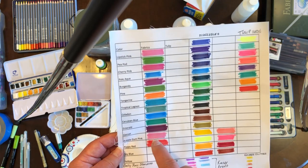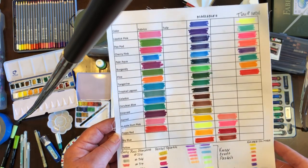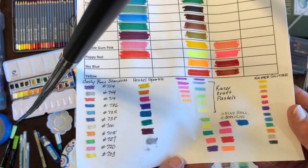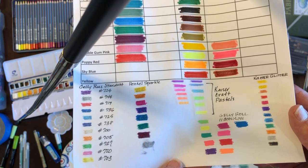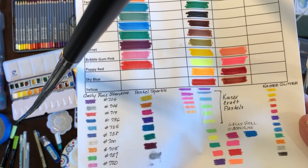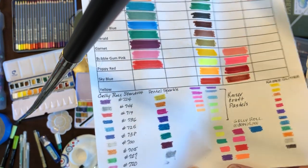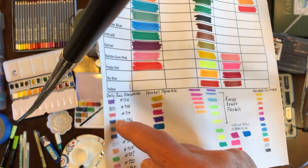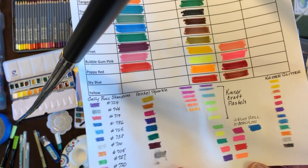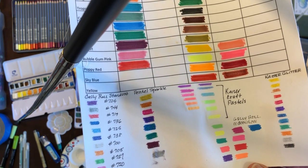Down here at the bottom I did include some glitter pens, and I would highly encourage all of y'all — since you like this quilt because of the bling — to pick up some of these. My favorites are the Gelly Roll Stardust pens, which come in a total of about 14 colors. I just captured the ones I've used in the quilt, but there are other colors I did not use.